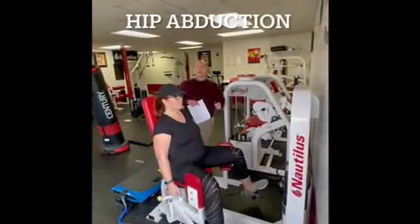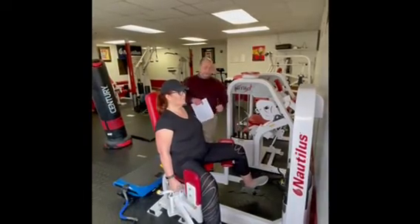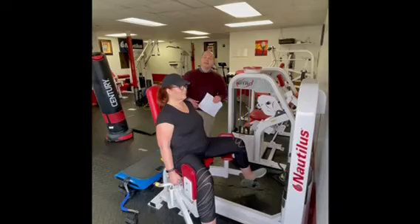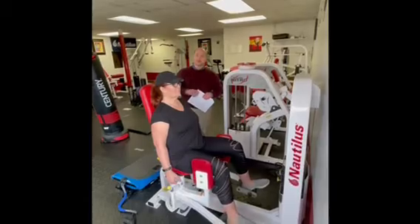Hip abduction: pushing out against the pads, not with the feet. If you feel it in the top of the thighs or quadriceps, you're pushing too much with the feet. Focus on pushing against the pad, keep the abdominals tight, hips pressed in, and nice and slow — four seconds out, four seconds in.